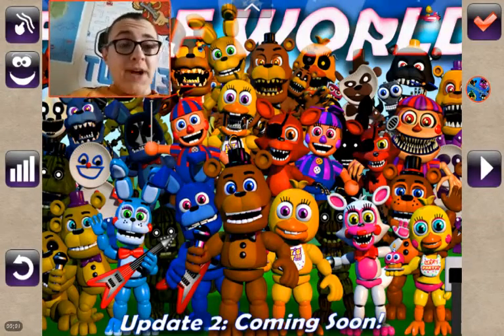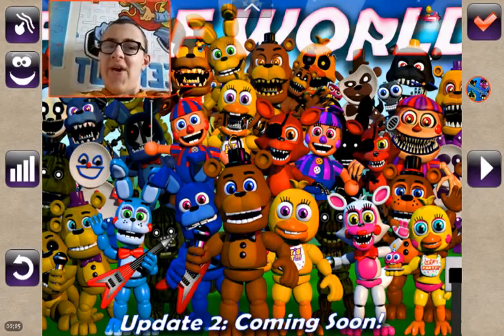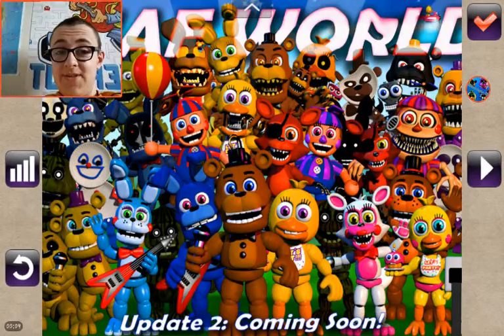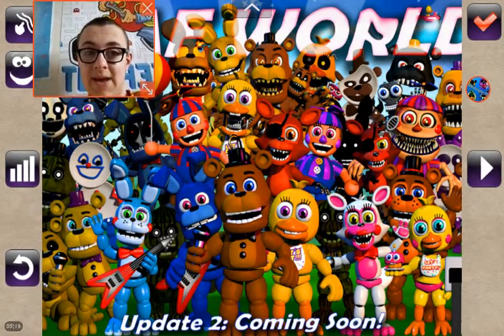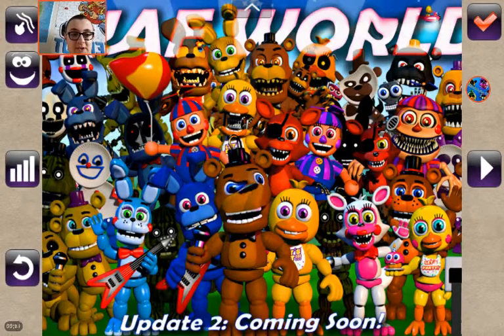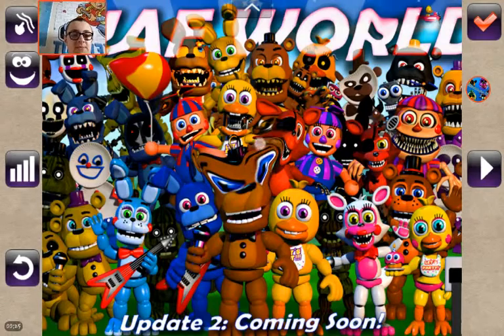What's up guys, it's Luke here with another video. Today we're going to be doing some photo editing because I want to, and those are some of the things I'll be using in this video. I think I might need to put my camera down a little bit so you can see it. We're just going to edit photos and make funny stuff like this.